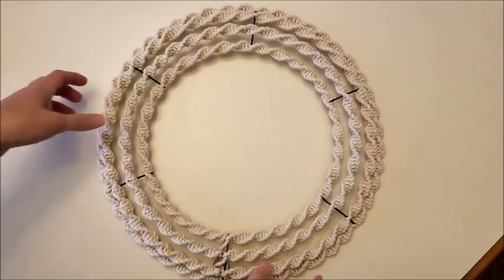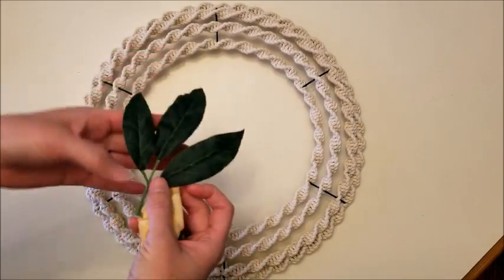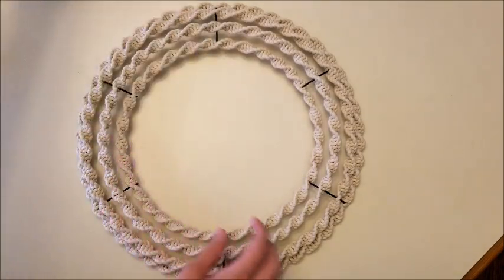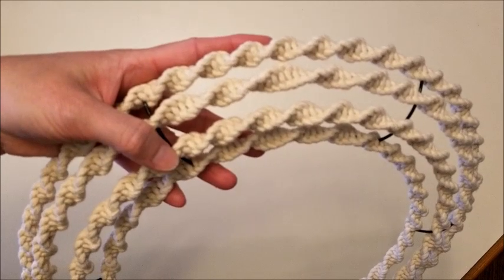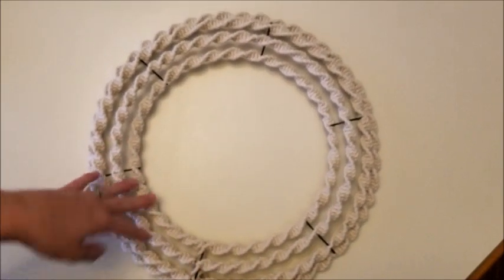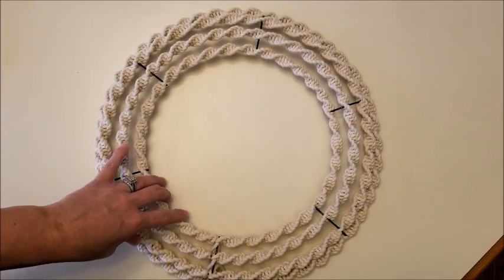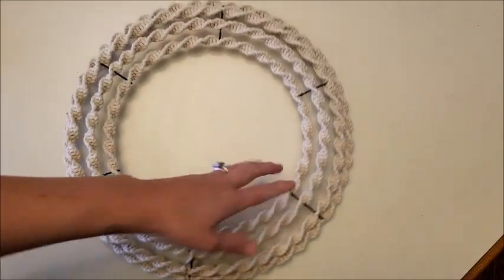We're going to go step by step. I'm going to show you first how to do the knot, make sure you get that down, because basically that's all you're going to do over and over. Then I'll show you how to finish the project, how to add more rope, and all that. I took the flowers off — I had some flowers and leaves that I'll show you at the end — but you can really finish this with any type of flower or anything you want. Let me give you a closer view: it is the spiral knot for macrame.